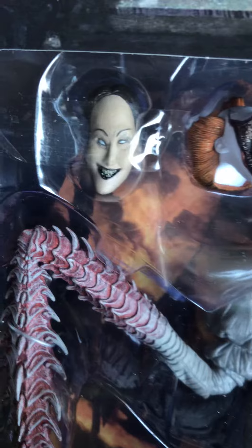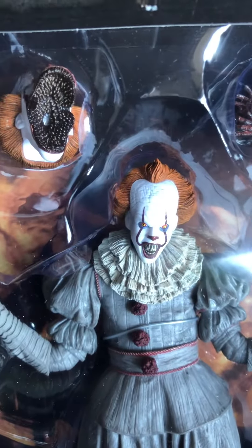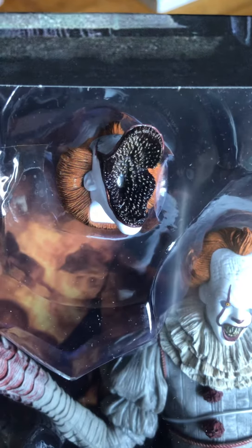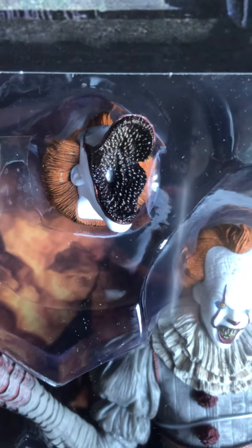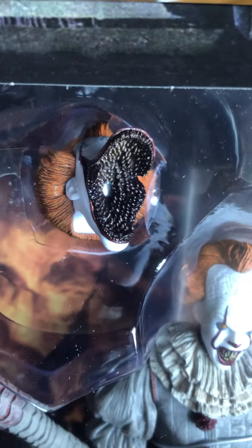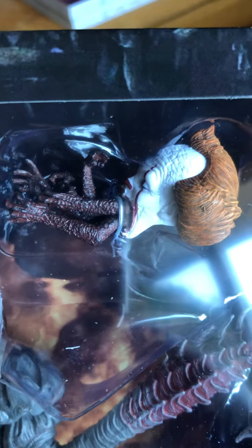You see the lady with the flute, which you can put on his head. You can change the heads. Then you have the mouth — where Beverly wasn't afraid of him — so he made her, and her eyes changed color. It also has Pennywise shooting out what looks like fingers.